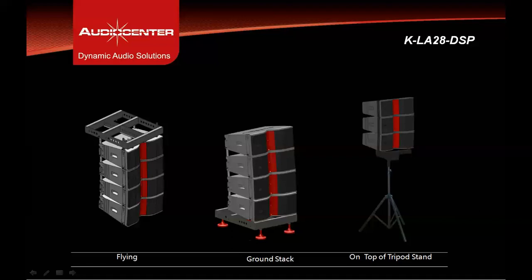The KLA28 DSP can be used as a flown system using a hanging frame or fly bar, or as a ground stack system using the same hanging frame reversed upside down. It can also be used on a speaker tripod stand with a maximum of three cabinets.